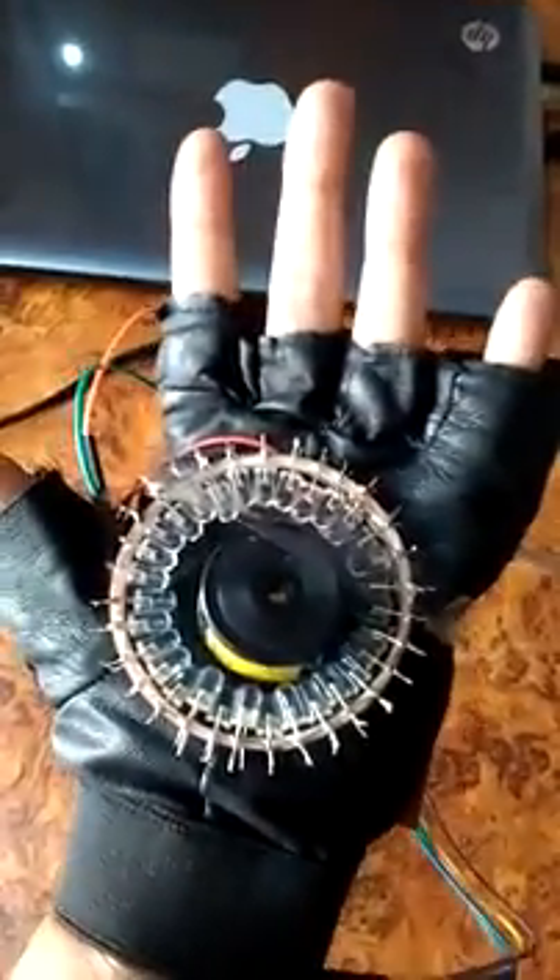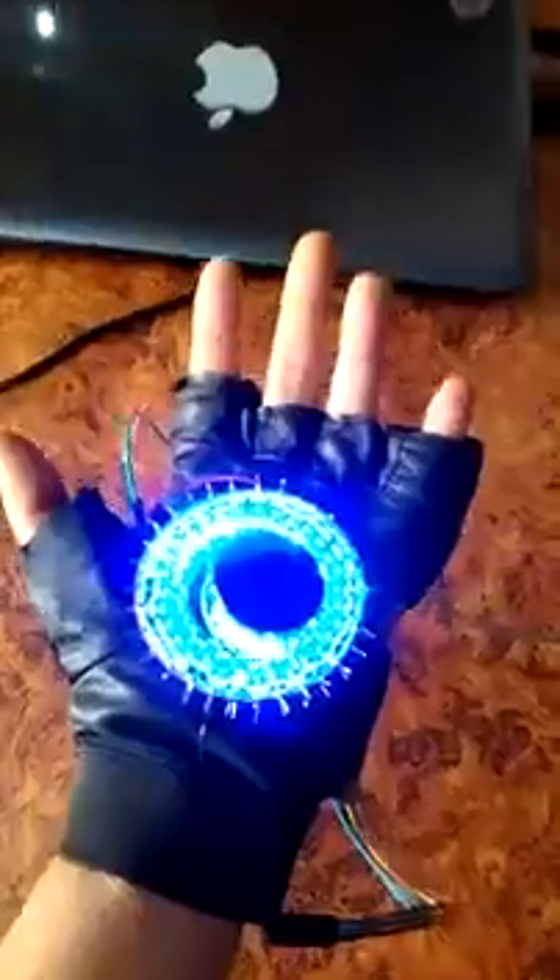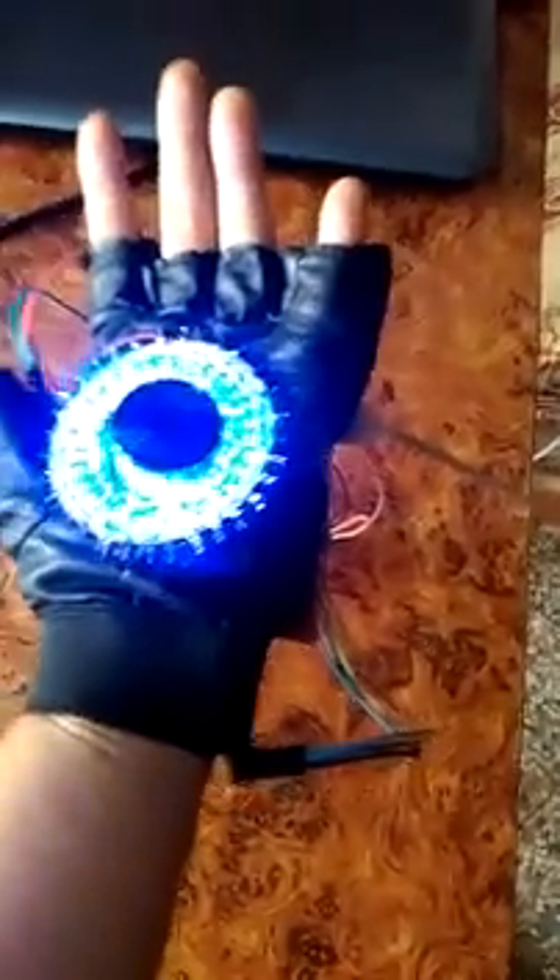Once the infrared is obstructed, the device gets actuated — looks cool. There is also a pen right here on my wrist to program the device.